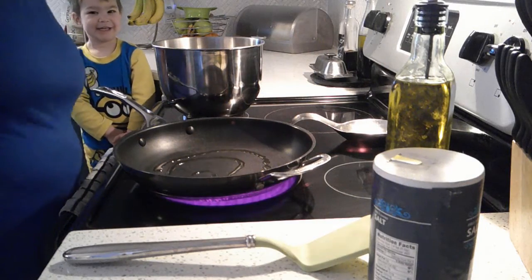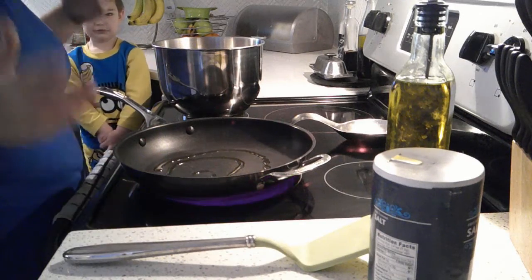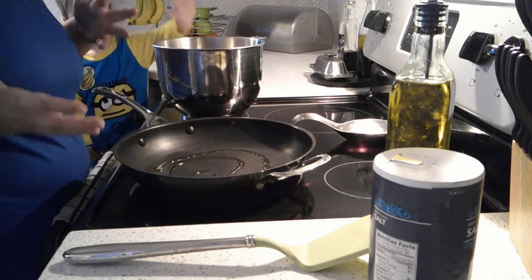Hi everybody. This morning we're going to be making some eggs. We have chickens here at our house, and so we're trying to get in the habit of eating eggs for breakfast.